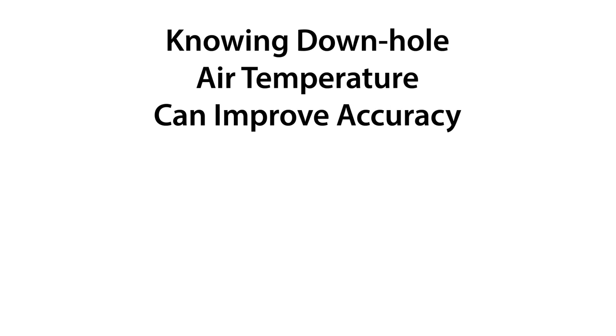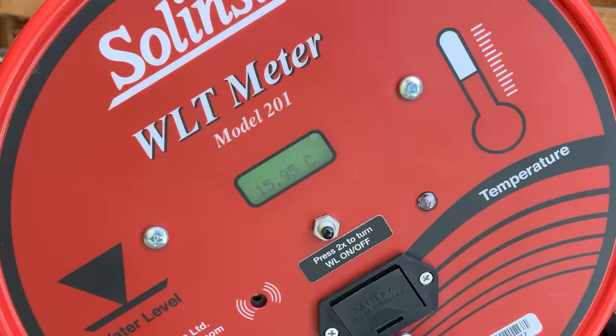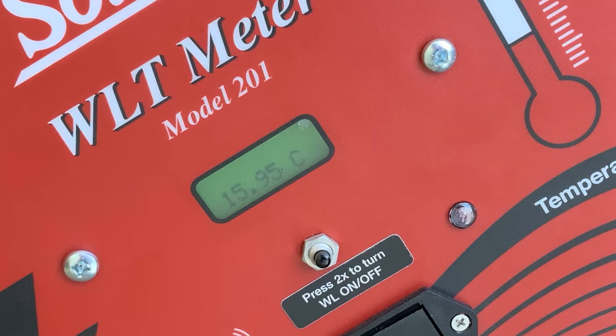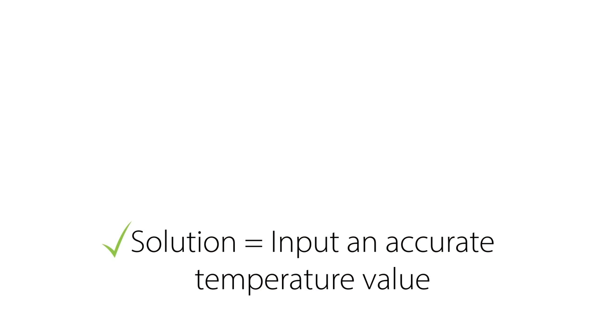Knowing the typical temperature of the groundwater in your area is helpful, as it does vary by location. But if you want more accuracy than just the default temperature, you can use an instrument such as the Solinst Model 201 water level temperature meter to obtain an accurate downhole reading. Enter that temperature into the control unit so it can be used to further compensate the water level reading with more accuracy.